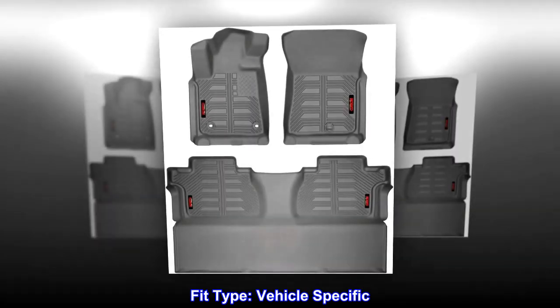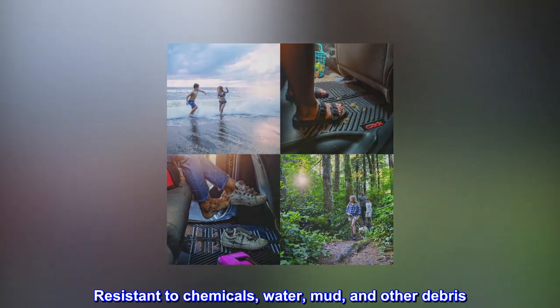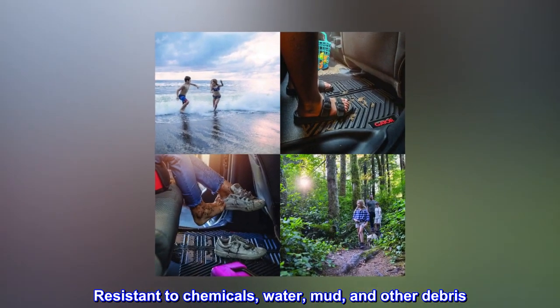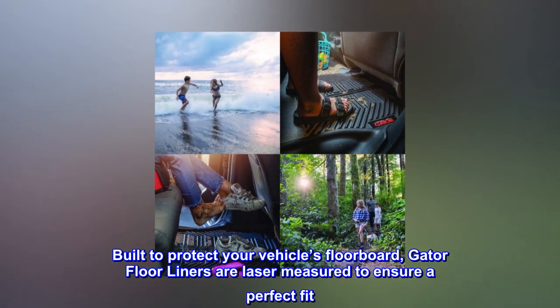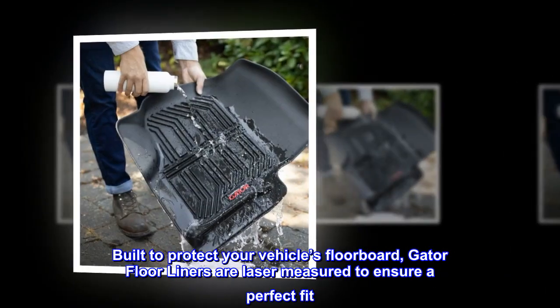Fit type: vehicle-specific. Resistant to chemicals, water, mud, and other debris. Built to protect your vehicle's floorboard, Gator floor liners are laser-measured to ensure a perfect fit.